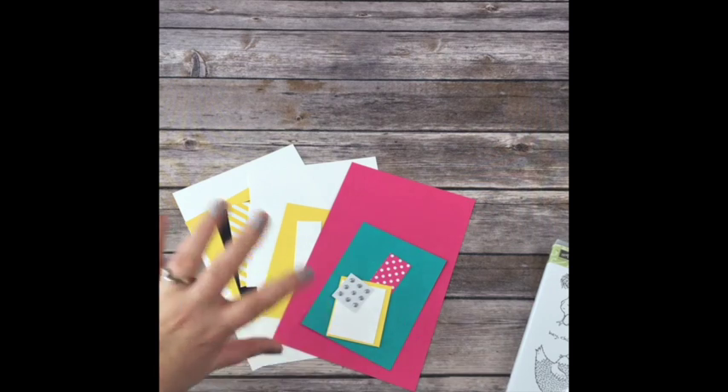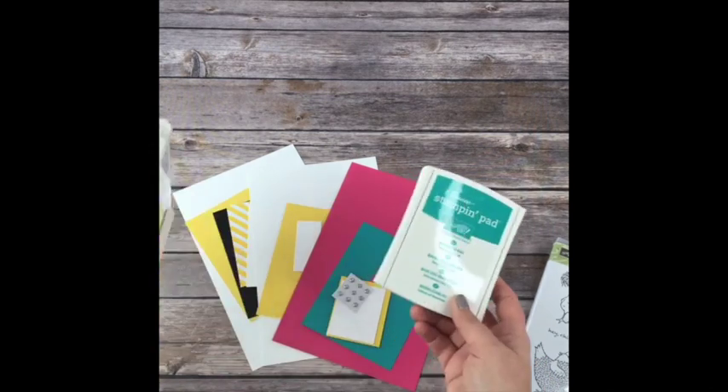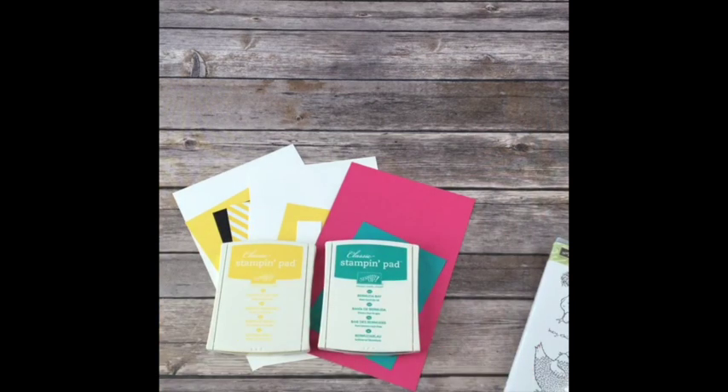All of my classes work this way. If you ever sign up for one of my online classes, you get all of the materials for free. What you need to purchase for this class is using the hostess code provided. If you already own them, order something else because that's why I'm doing it this way.